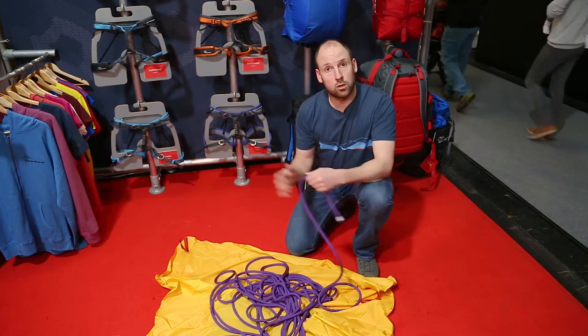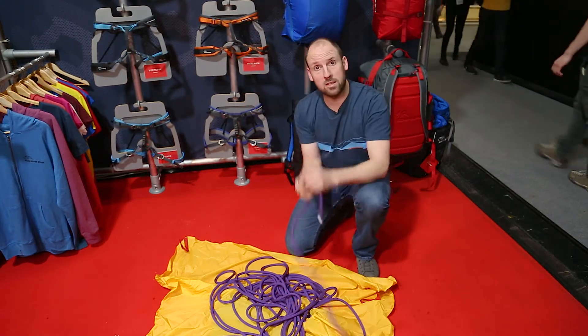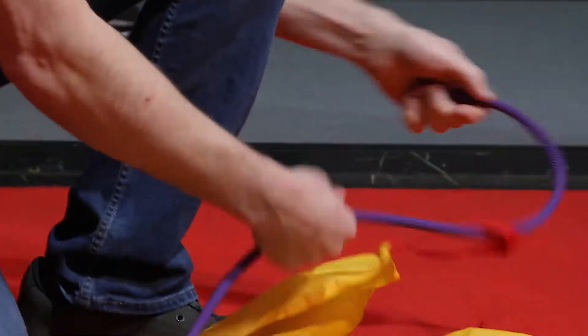I'm going to quickly show you the picture rope bag. So you've sent your big route, you've pulled the rope down, it's all on the cord, you tie the live end in.